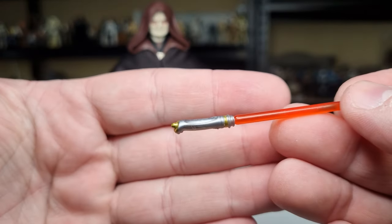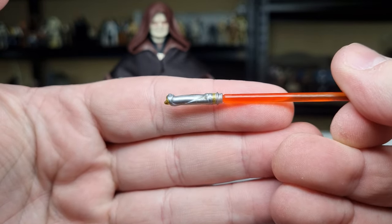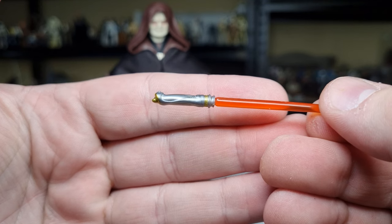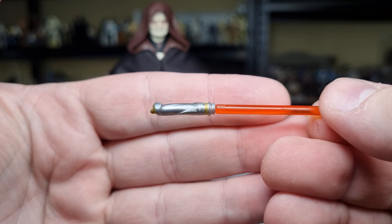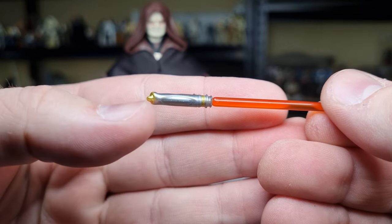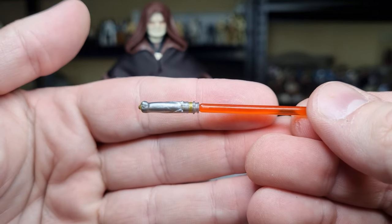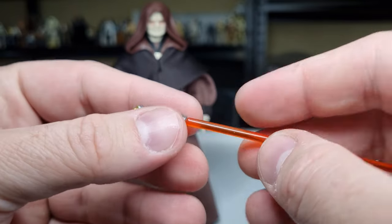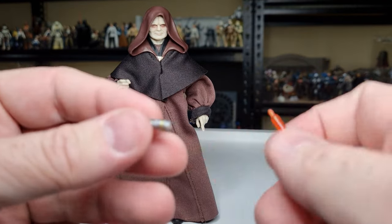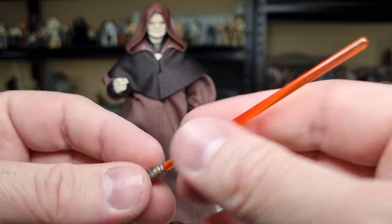His lightsaber is really nice to see in this scale. I feel like there needs to be a little bit more gold or bronze to it. The sculpt's good, but maybe just a little bit of extra paint applications could benefit. It's got some gold at the end and a gold band at the top near the emitter, and for the most part it's going to be in his hand anyway. If you're clever enough and get two of these figures, you can make this guy a bit of a Clone Wars Darth Sidious and give him his two lightsabers — because he does have two lightsabers at one point.